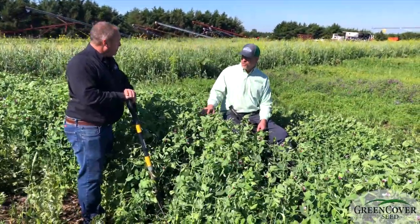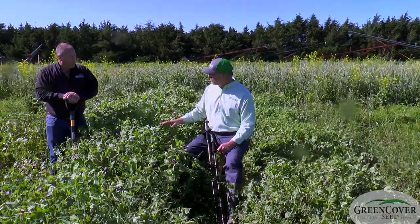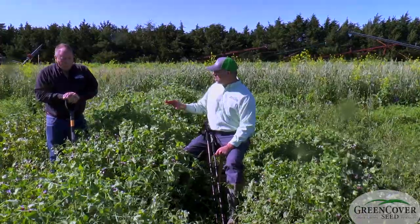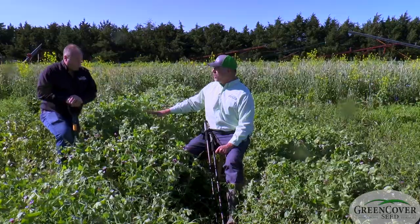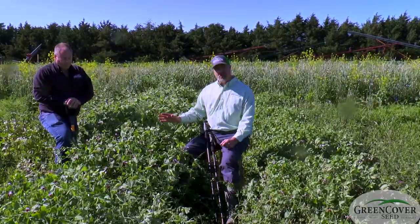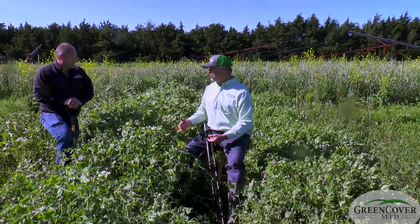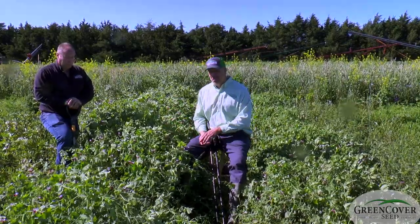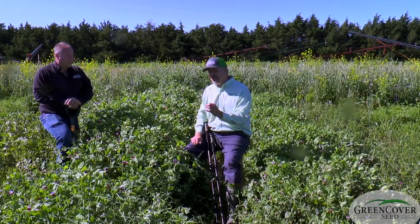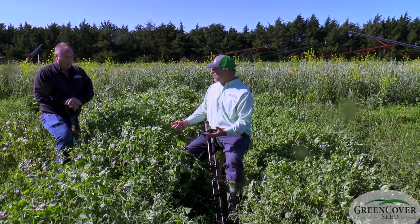Most commonly, we would use this 4010 spring forage pea. We would want to use a forage pea rather than a yellow field pea mainly because of two things. Number one, you're going to get 20 to 30 percent more biomass out of these than a yellow pea. That's important to us in a grazing situation, nitrogen production situation, and forage situation. But also, the seed size is significantly smaller, and the seeds are very hard and tough as compared to a yellow pea.